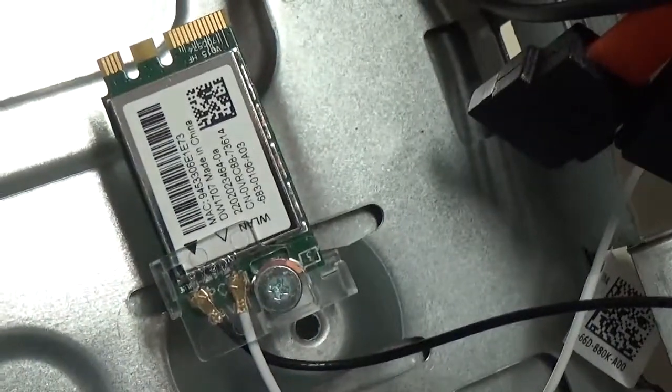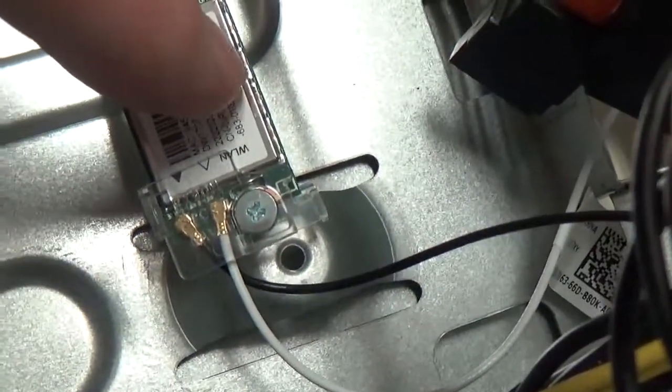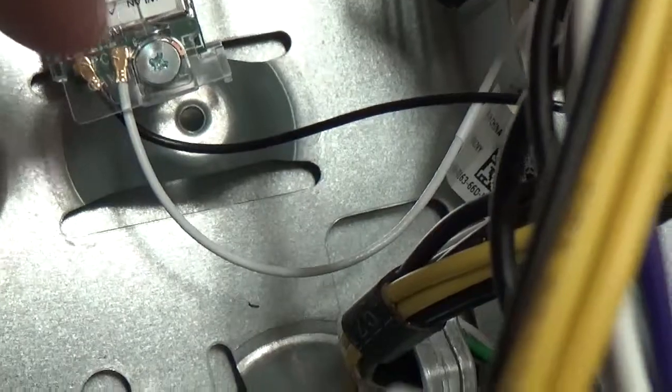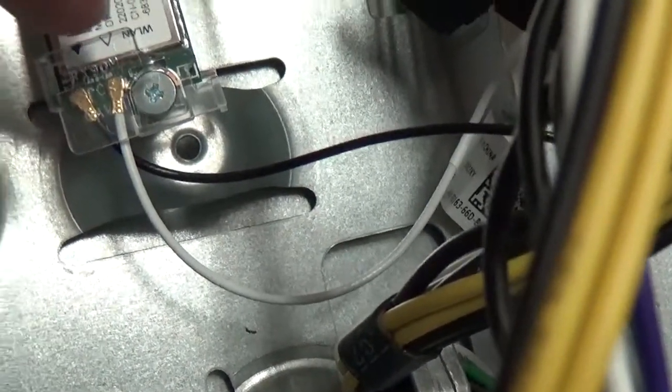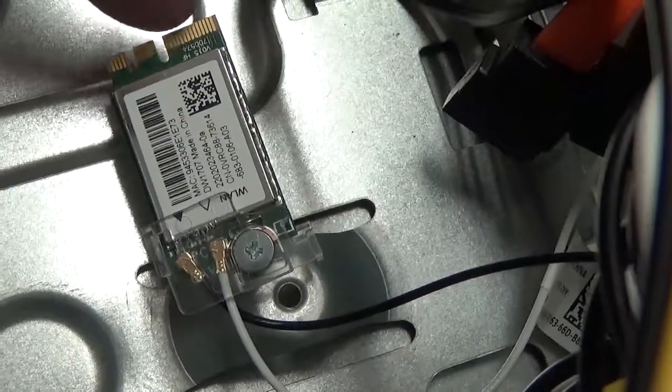That's it right there and it comes out of that little spot right there. As soon as you're unscrewing it, make sure you press like one finger down right where the white sticker is, just so that the cables don't pop out that are soldered together there. Because this will lift at an angle, and this part right here hooks up to the motherboard.